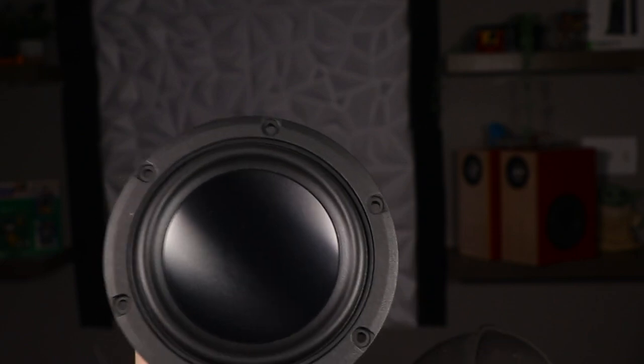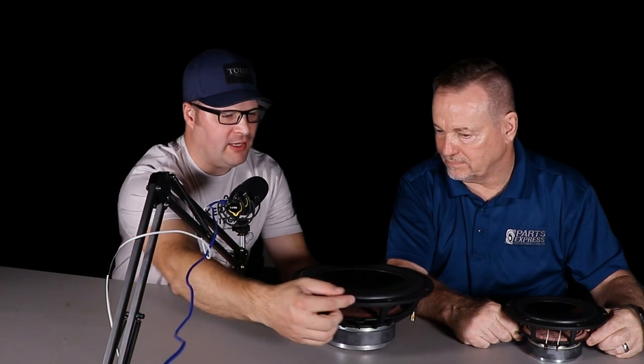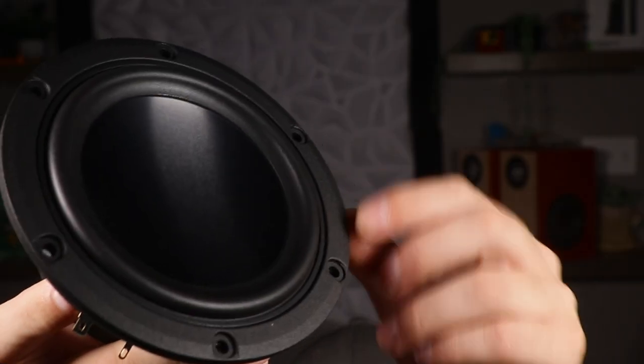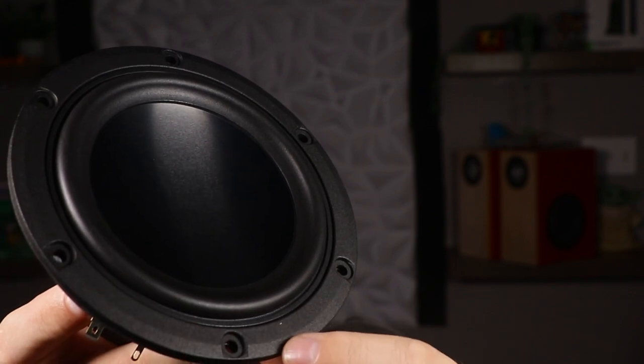The cast frame has a chamfered edge, so it takes very little counter-sinking to make it flush. These are actually the same frames as the Peerless HDX series.